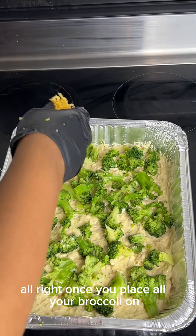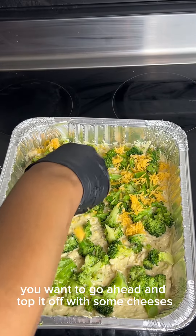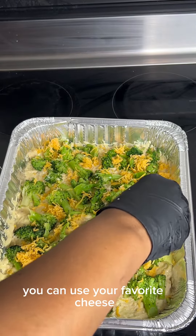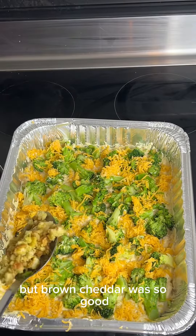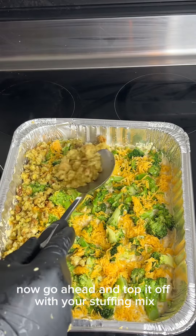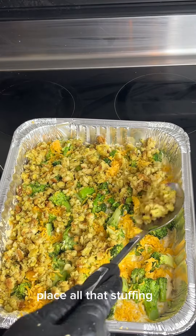Once you place all your broccoli on, go ahead and top it off with some cheese. I'm using mild cheddar — you can use your favorite cheese, but mild cheddar was so good and gave me that balance of creaminess. Now go ahead and top it off with your stuffing mix, placing all that stuffing right on top.